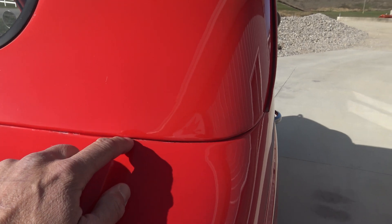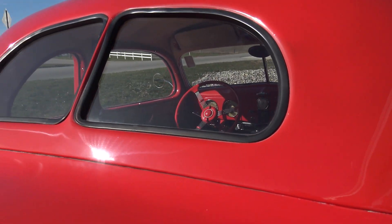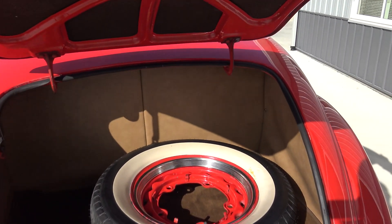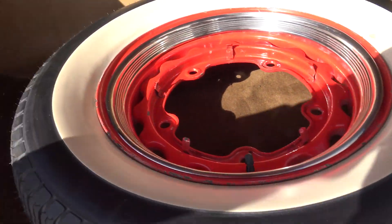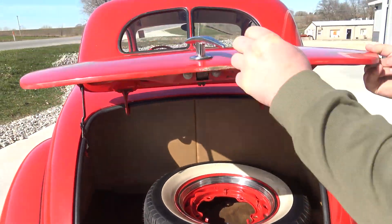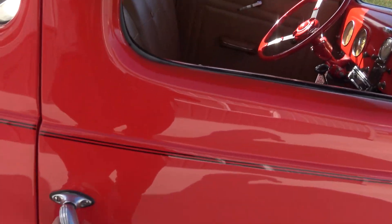Right along this seam we've got a little bit of buffing compound still in there that needs to be cleaned up. Inside the trunk is all nicely done as well — it's got the correct spare wheel with a brand new tire on it. Inside the trunk is all done nice, matte finish, floor is all painted correctly, rust free, all solid. There's your jack and the pins and all that kind of stuff in there. A really nice build.